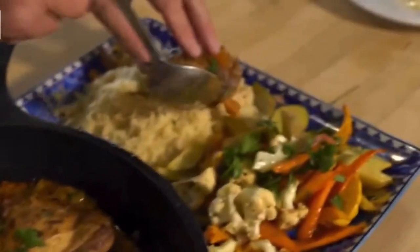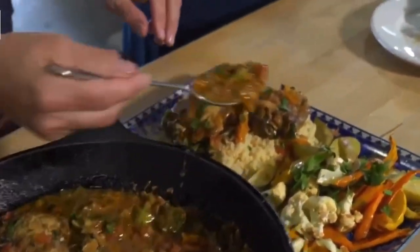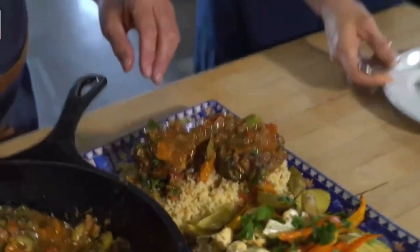Isn't that gorgeous? You'd typically serve it with couscous and some roasted vegetables, and of course you want to spoon those delicious juices over the top. This is tangy, savory, with a little bit of sweetness — this is everything I want in one meal.